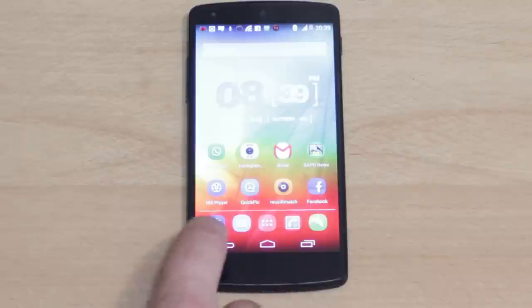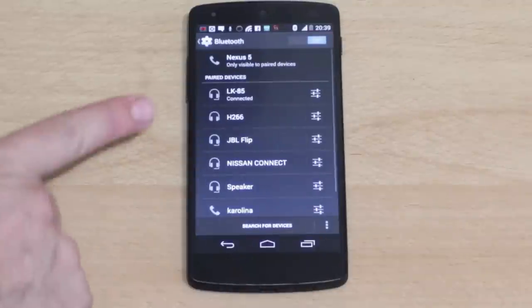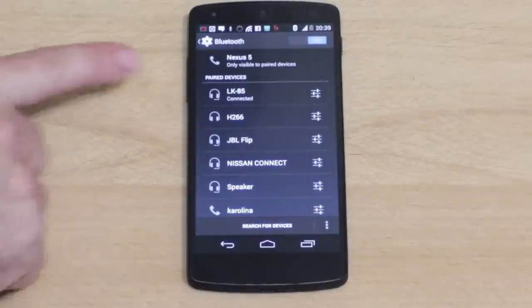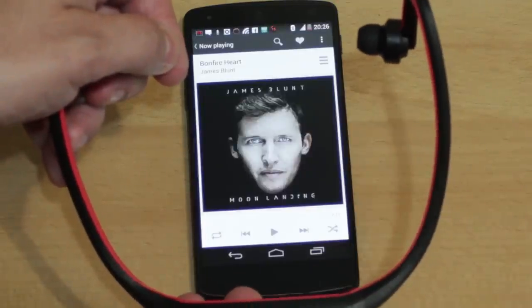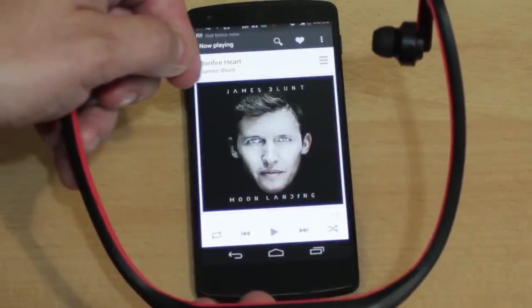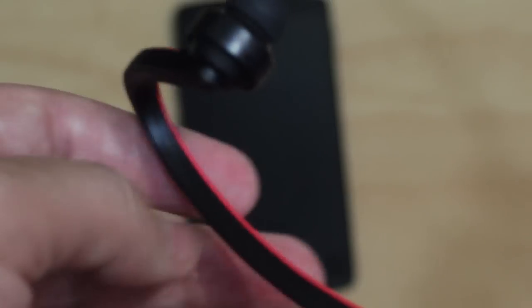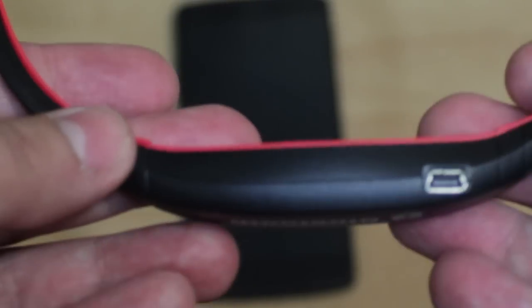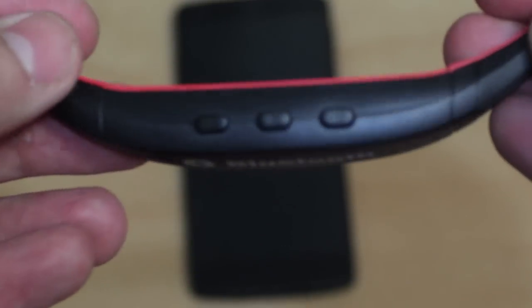It works by Bluetooth — this is the LK85. You can control the music using the buttons on it. It's flexible and a nice, well-designed product.